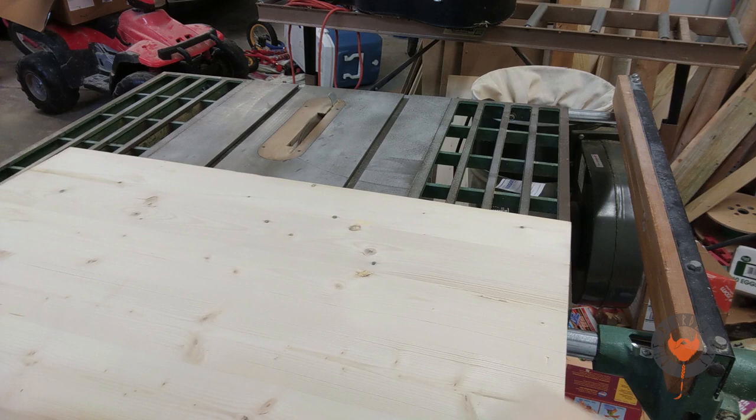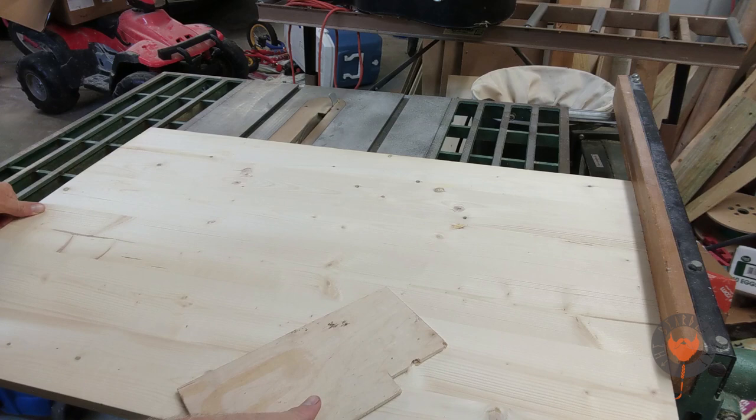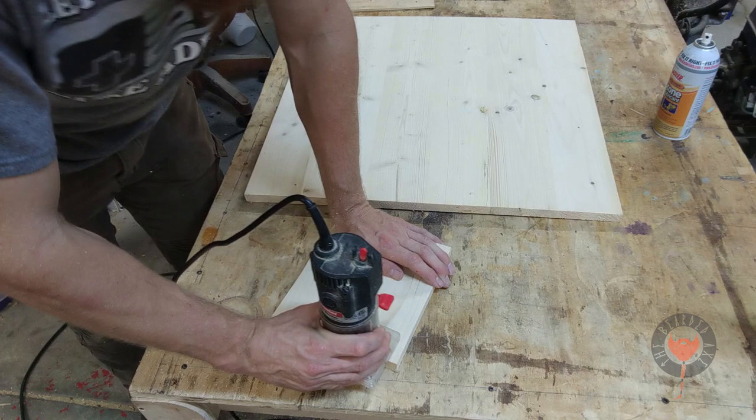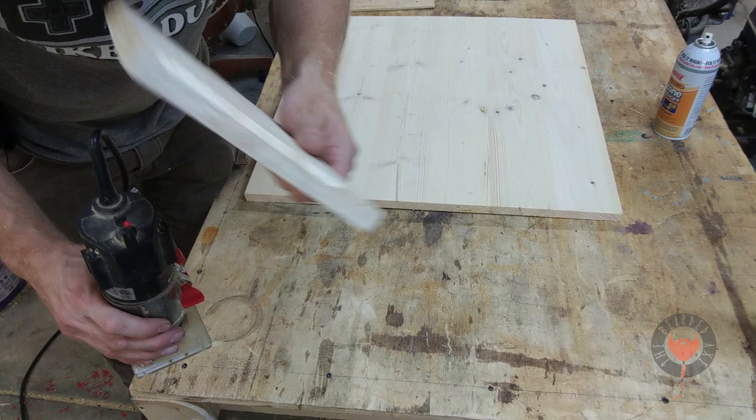I'm going to cross-cut it to length — I'm going to leave this part as a surprise. See if you guys can figure out what it is, and if you do, put it down in the comments below. This is a pretty nice little feature for the yurt frame, so I'm getting the right depth to the miter edge.